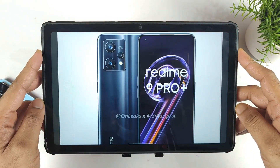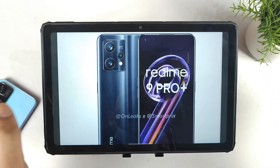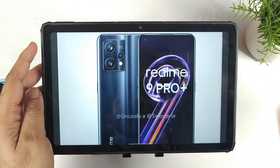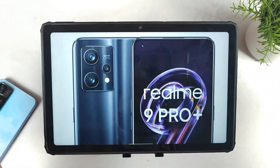Hi friends, welcome back to my channel SciTekker. In this video I am going to discuss all the specification details about the Realme 9 Pro Plus device. We got some leaks and rumors about the specifications of this device, and that's what I'm going to discuss regarding the Realme 9 Pro Plus smartphone.